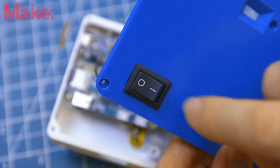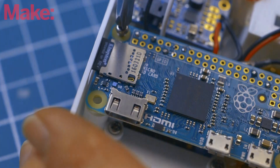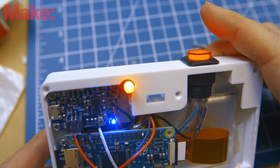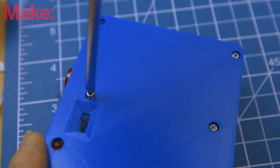Connect the PowerBoost 5V power output directly to the Pi's GPIO pins and then solder the GND and EN pins to the rocker switch on the back of the camera. Make sure the switch is off and plug the battery into the PowerBoost board — nothing should happen. If you turn the switch on, the board's blue on-light should come on. If everything looks good, mount the Pi to the camera body. Test it out and if everything is working, close it up using the M2.5 screws.